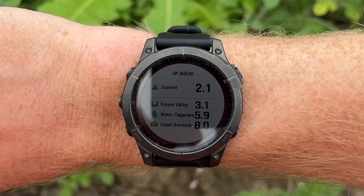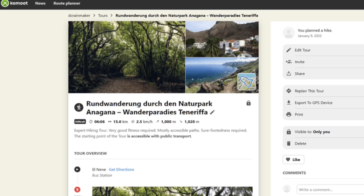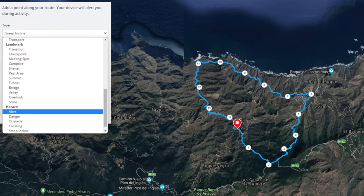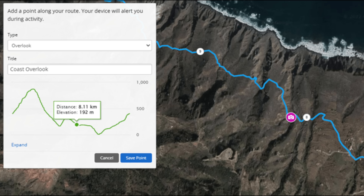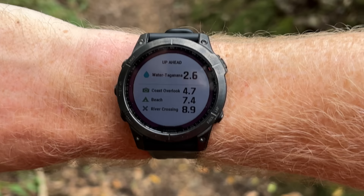Next up, there's the new Up Ahead feature. This allows you to put predefined icons and waypoint names along your routes, shown on a glanceable page while you're out hiking or doing a sport. Waypoints are nothing new to GPS watches, but what Garmin has done is made a simple glanceable sheet to quickly see how far it is to the next waypoint. Here's an example where I created a route on Komoot, imported it to Garmin Connect, and assigned a bunch of different waypoints — roughly 50 different types to choose from. You can add whatever names you want. Once you're on the trail, you see the distance to the next waypoint, and once you pass it, a little chirp lets you know.